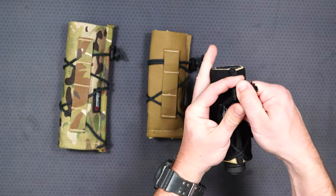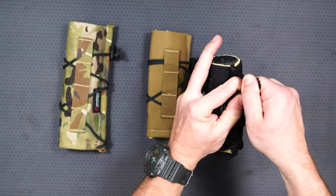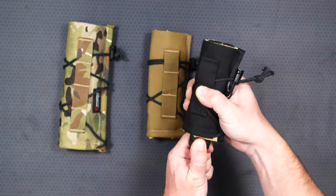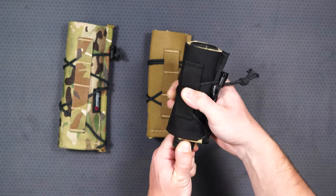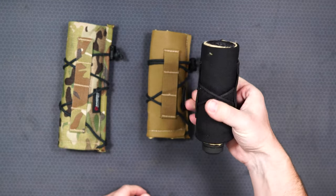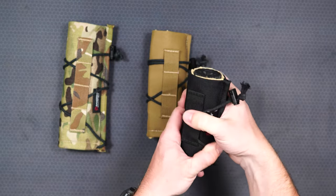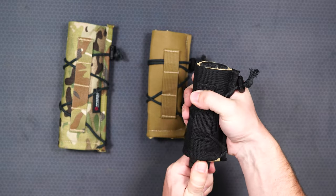Another design feature of the suppressor cover is the shock cord. The shock cord makes it possible for you to tighten it down so the suppressor cover is not going to go anywhere. Then you can loosen it up and slide the cover right off to let it cool down, and if you're going to switch it to a different gun, it's very easy to do.